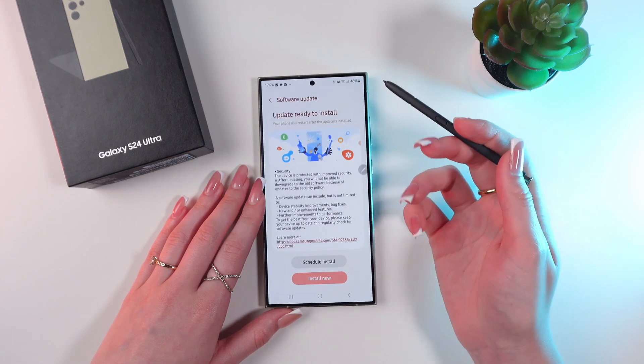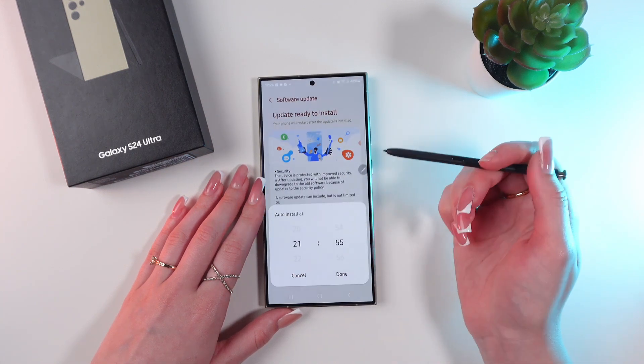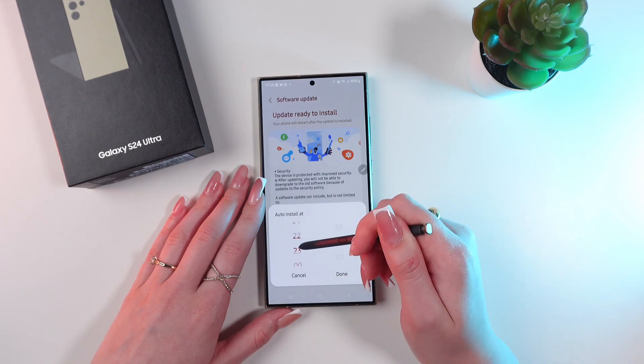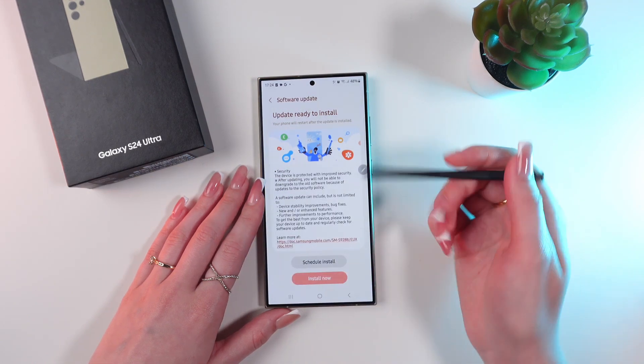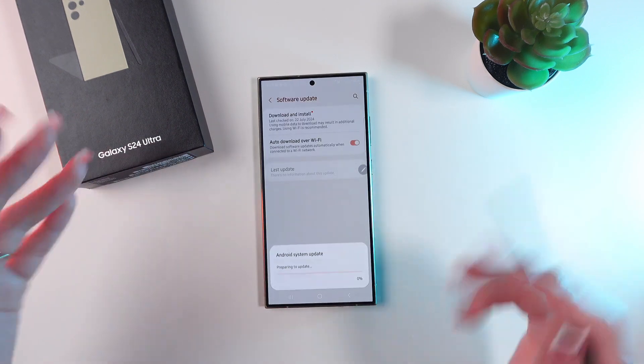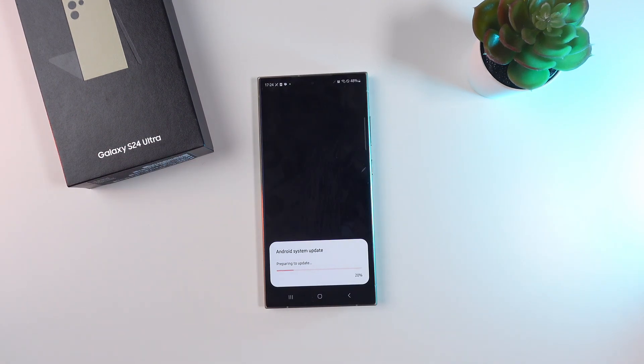So we have two options: Schedule Install — for example, to 10 o'clock — or Install Now. So let's just click Install Now and wait till the system updates.